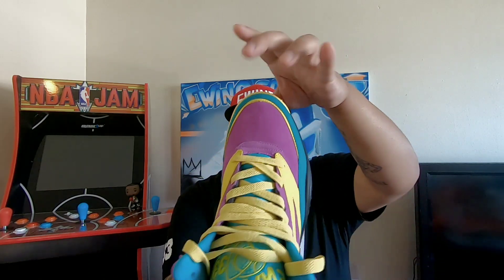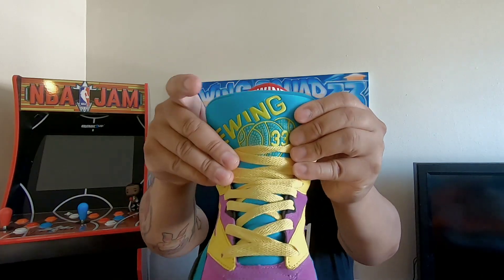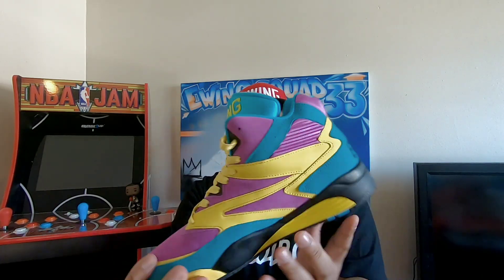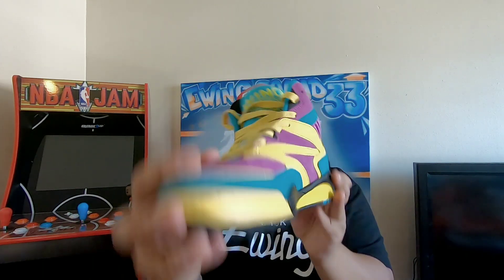When I found out they were going to retro it, I had to jump on it quick. This is actually called 'Sparkling Grape' — that's what they call it — with the yellow. It's just a really loud sneaker with that teal and that neoprene tongue. Really nice. On the back you've got 'Ewing' stitched in black with the yellow laces and that block bottom with a touch of teal.